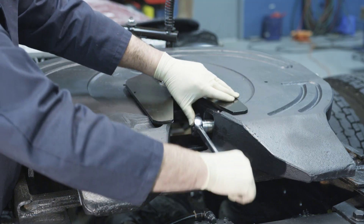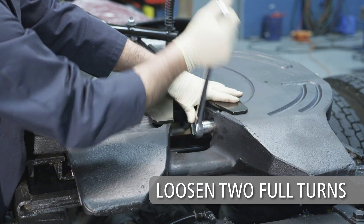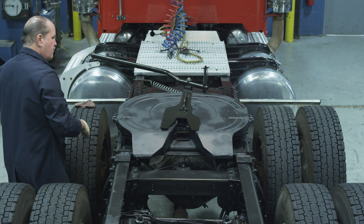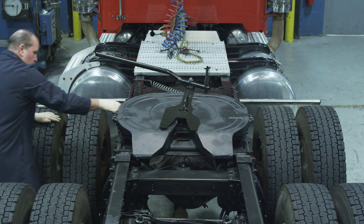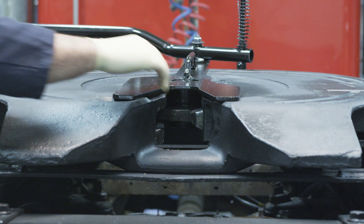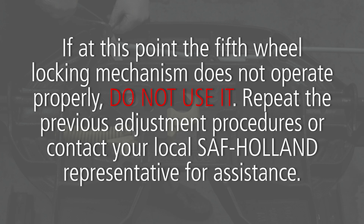Loosen the adjustment bolt counterclockwise two full turns. Now the lock is properly adjusted. Verify the adjustment by locking and unlocking several times using the lock adjustment tool. Check for proper locking each time. Verify that the lock completely closes each time by checking the plunger — it must be visible behind the lock when properly adjusted. If the fifth wheel locking mechanism does not operate properly, do not use it. Repeat the previous adjustment procedures or contact your local SAF Holland representative for assistance.